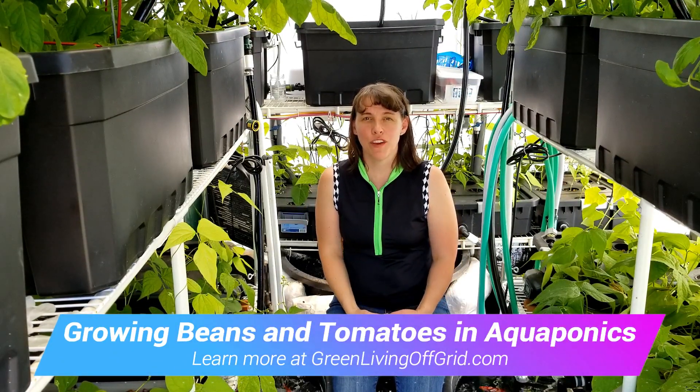Hello, I'm Chrissy with GreenLivingOffGrid.com and today we're going to do a review of my greenhouse aquaponics system.